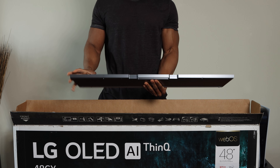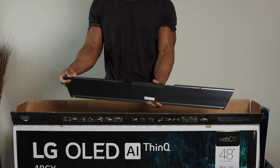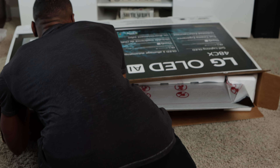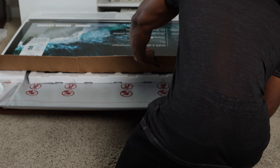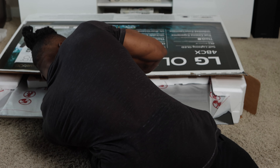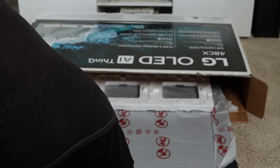There are also some batteries included to start you off. The next thing inside the box is the flatter part of the stand — the second piece that attaches to the first part shown earlier. It's a nice silver piece that looks really good. Now for the center of attraction — the actual TV itself. Be careful taking it out of the box, as OLED TVs are very thin and can easily break.